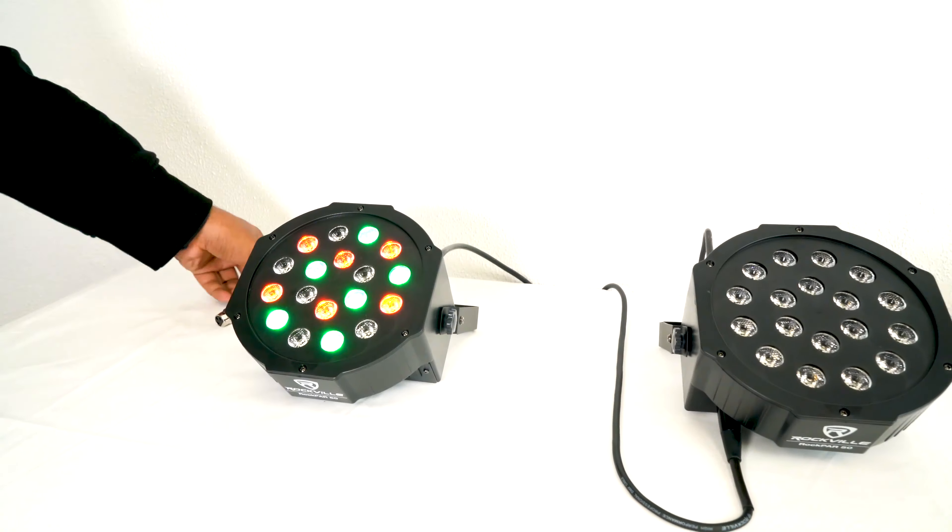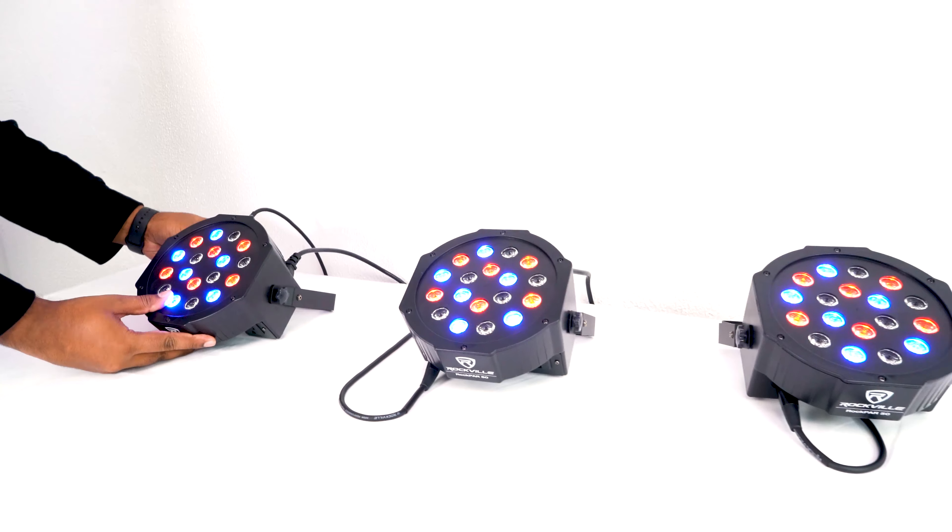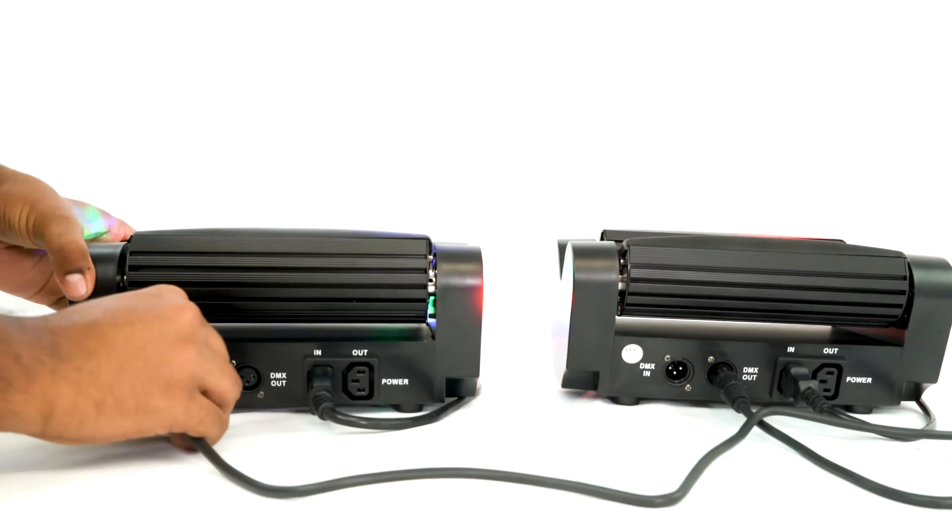If you don't have a DMX controller, you can just use these cables to sync lights together in master and slave mode or when running automatic presets.